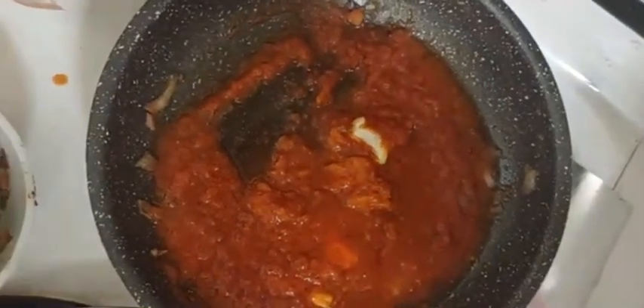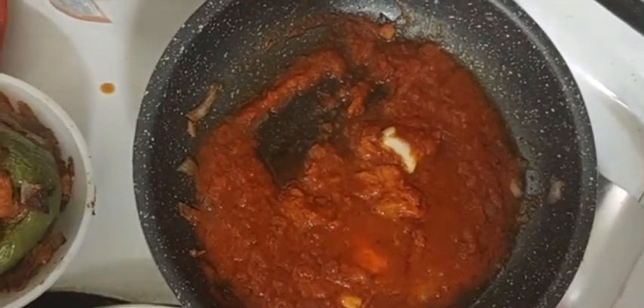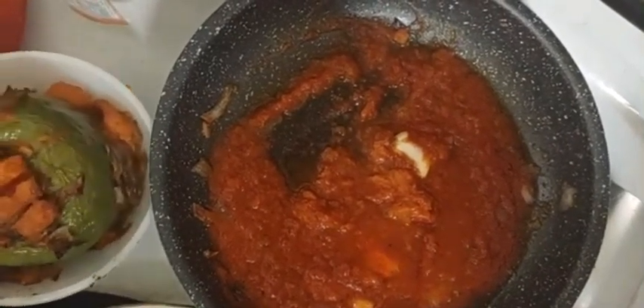I'm making stuffed pepper. I stuffed this with a delicious — a little bit hot.